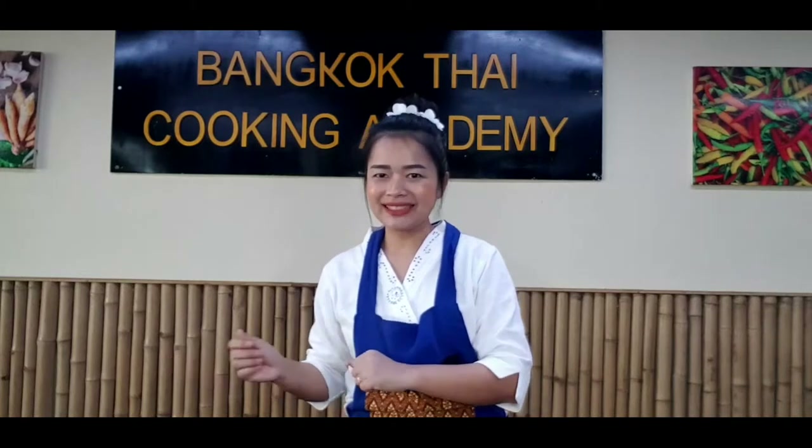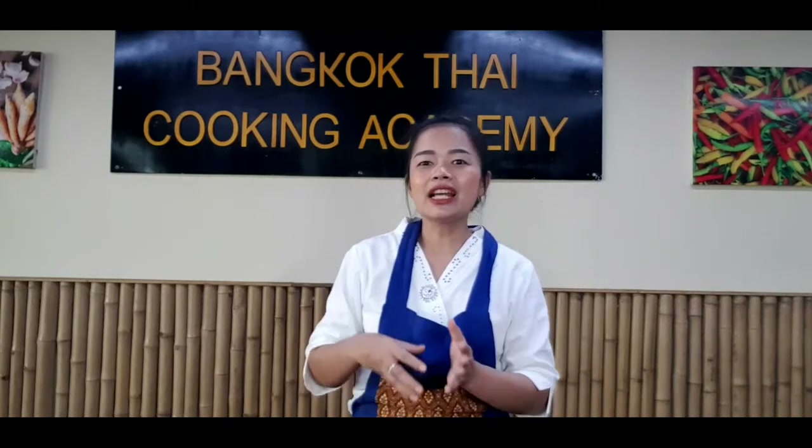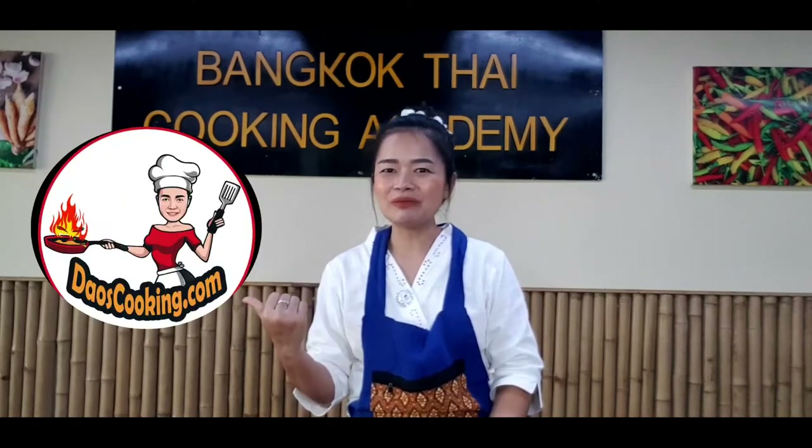For seasoning, normally for regular green curry I use fish sauce, but for the vegetarian version I'm going to use soy sauce. For the curry paste, I'm using my homemade vegetarian green curry paste. If you wish to learn how to prepare green curry paste, please go to my website. I already have my homemade vegetarian green curry paste ready, and I'm so excited for my green curry with tofu!